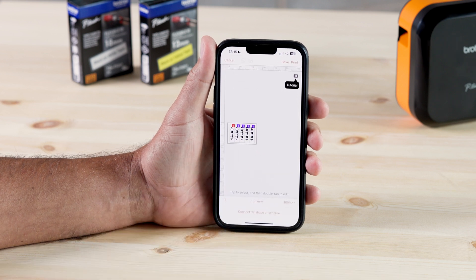Now, we're not just going to print one single label. We're going to print a batch of labels at once using the serialization function within the app. Often, we need to label lots of cables at once when carrying out an installation, but nobody likes to type individual labels out one by one.